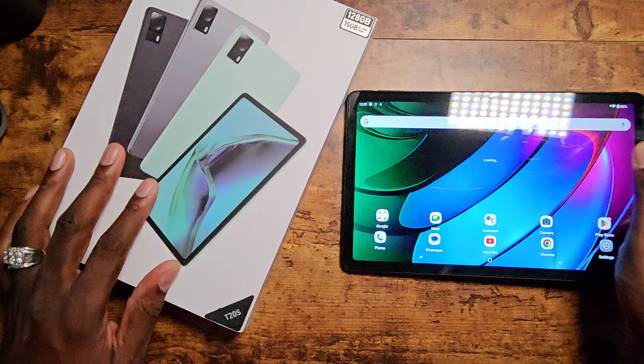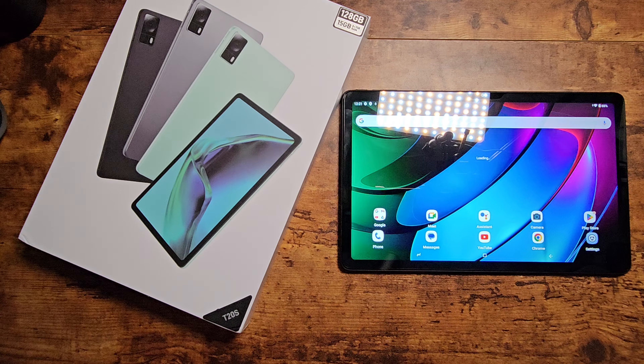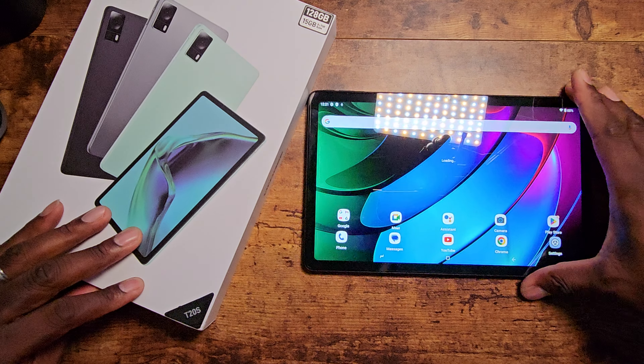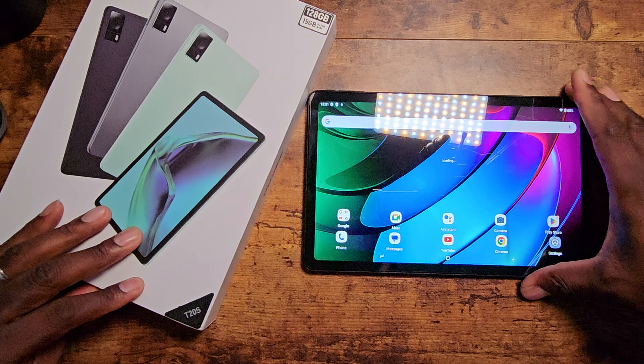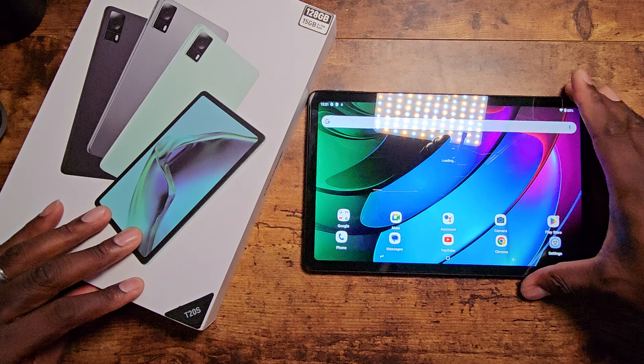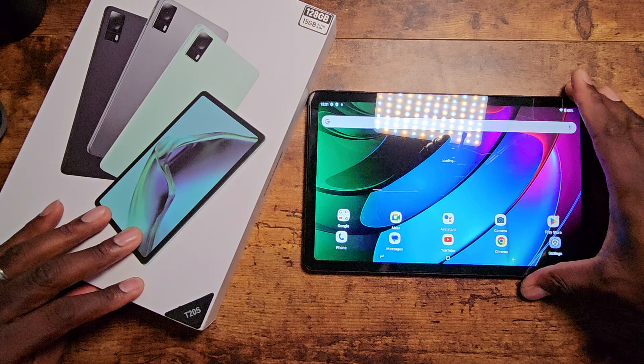The highest the screen can go is 1080p for watching YouTube. I'm going to crank up the brightness real quick — pretty good. This is a pretty nice setup. The screen is at about half brightness and it's actually really solid.